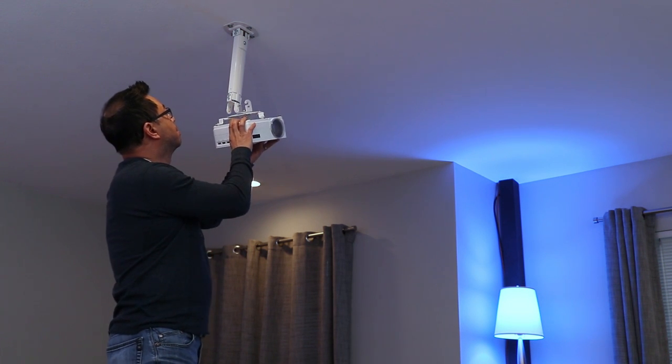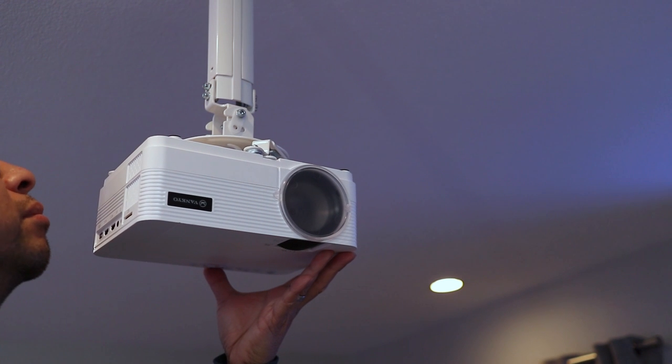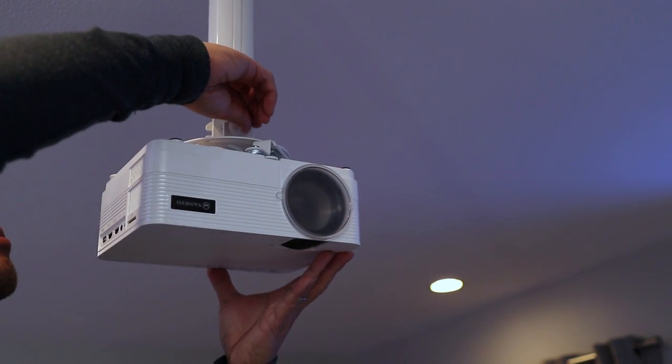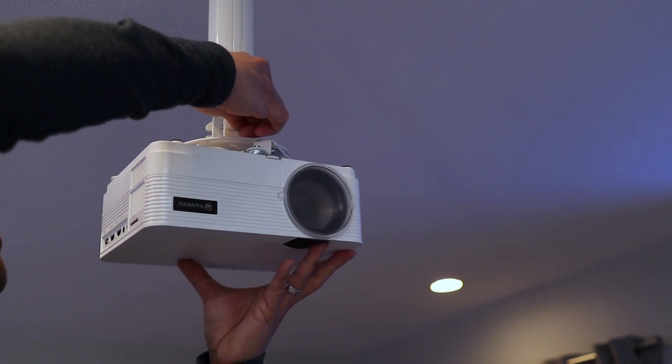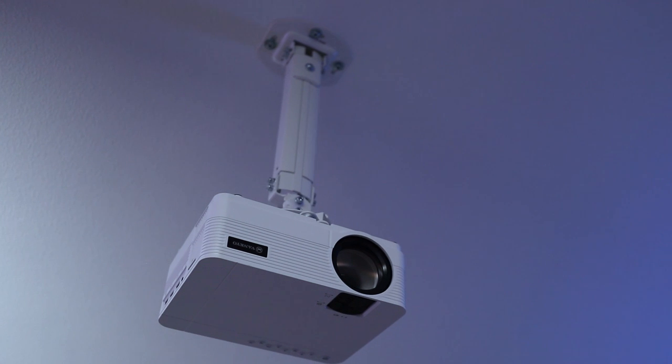The mount I'm using is the Vivo VP02, which has an extension arm, but there's a version without the arm that places the projector just below the ceiling. I find that using the arm helps align the image onto the screen better with less keystone adjustment. And if you run your cables into the ceiling you can have a very clean looking installation.